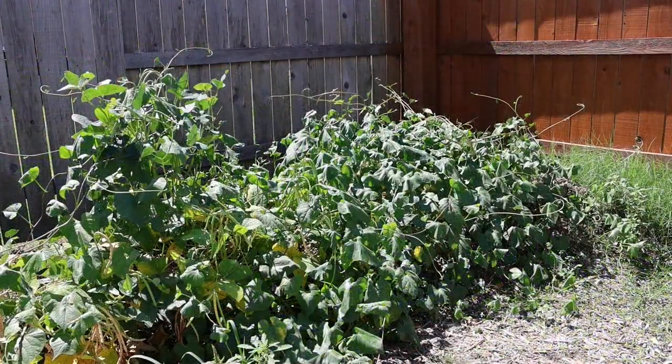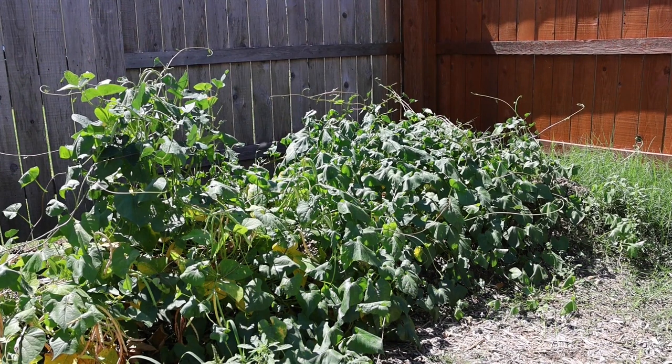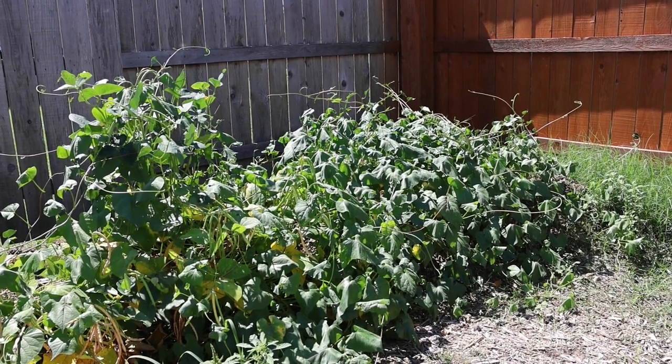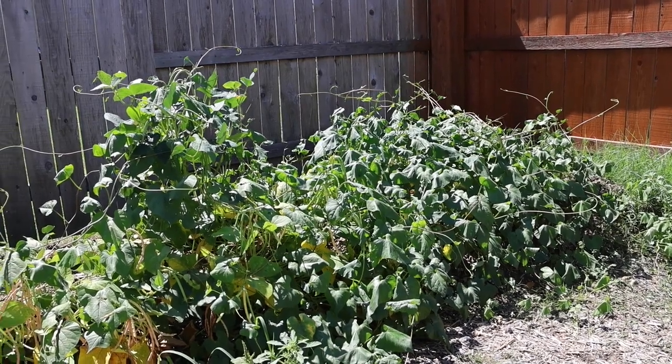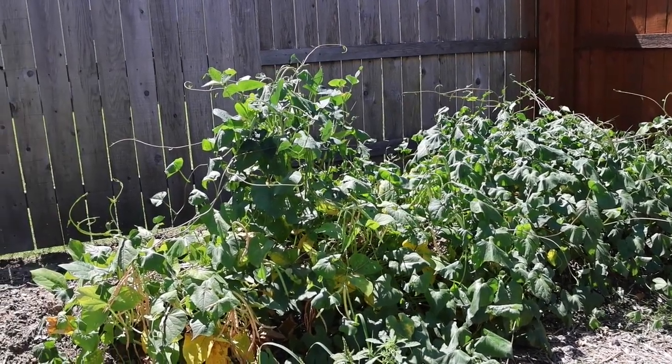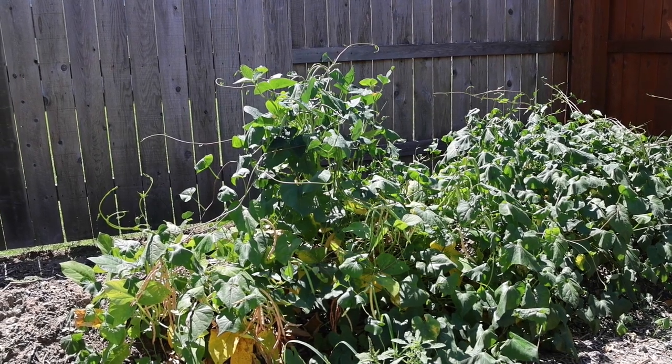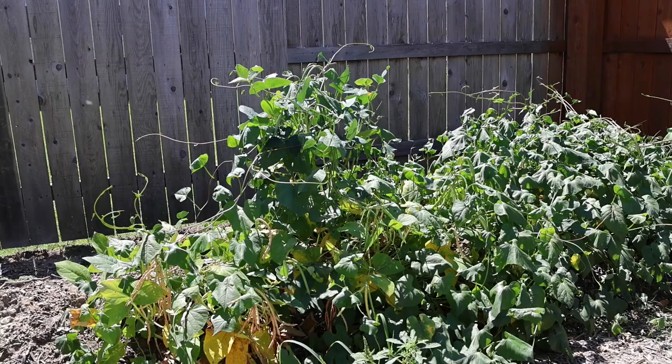Over here in the corner, I've got kind of a mess of morning glories that I started from some seeds that someone gave me. There's some cow peas in there, and I had tried to start some sunflowers there — it's just a big tangled mess. I think the morning glories are winning; they seem to be overtaking everything, but you can see some cow peas dangling where they were planted in between.